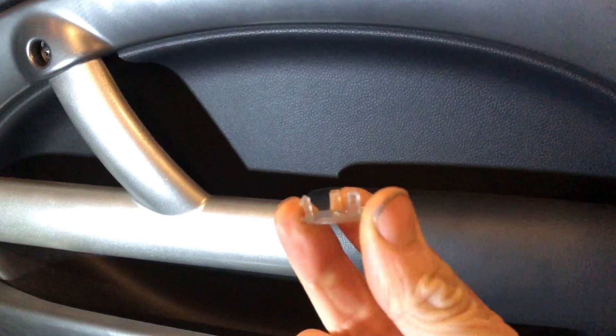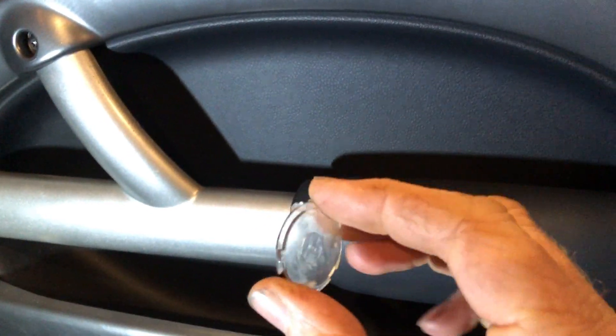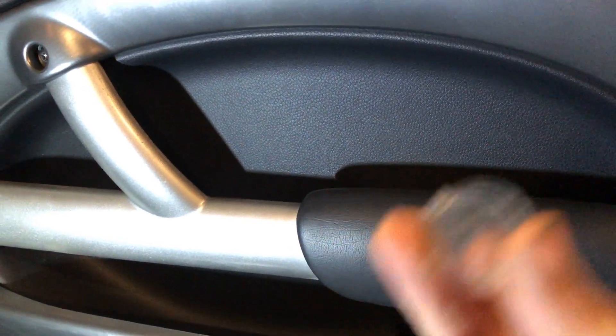This is what you're trying to remove — just three little clips. Try and remove these three little clips; it should have a reflector on the front here. But again, one of the first things to break. So that's what's hiding behind it. Again, T27.